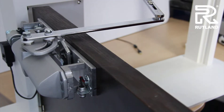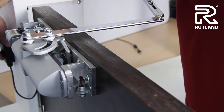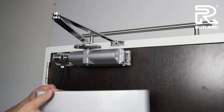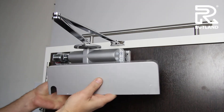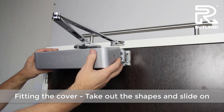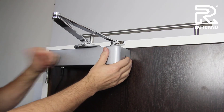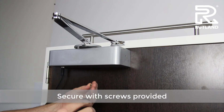The door will stay held open until the fire alarm goes off or the power is switched off. When satisfied with all the adjustments, pop out the necessary bits to fit the door closer cover on, clip it into place, and fix with the screws provided.